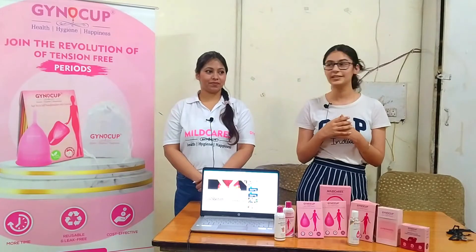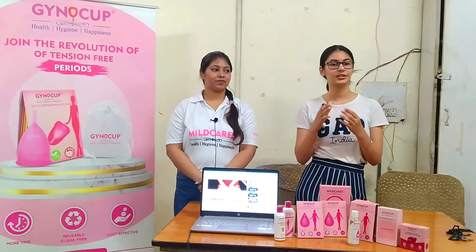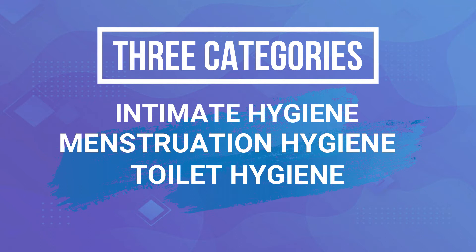We are from Mildcare's Diocop. Diocop is a brand that deals in the same categories: Intimate Hygiene, Menstruation Hygiene, and Toilet.